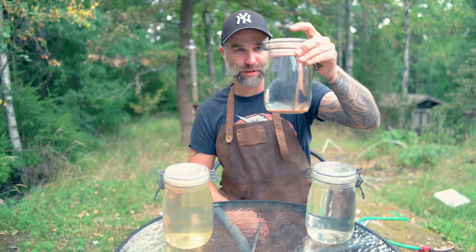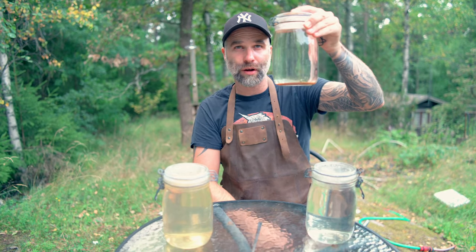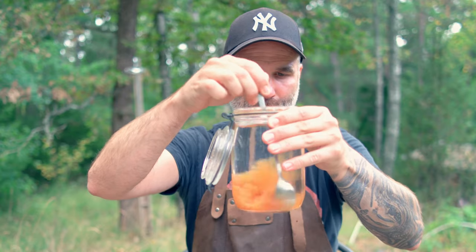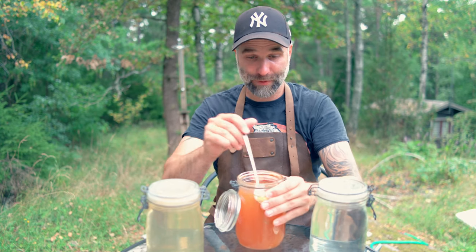Now let's have a look at the dregs. This is what I was left with — it looks super clear here but you can see red in the bottom. If you can't see it, let me give this a spin. So this was in my brew room water!